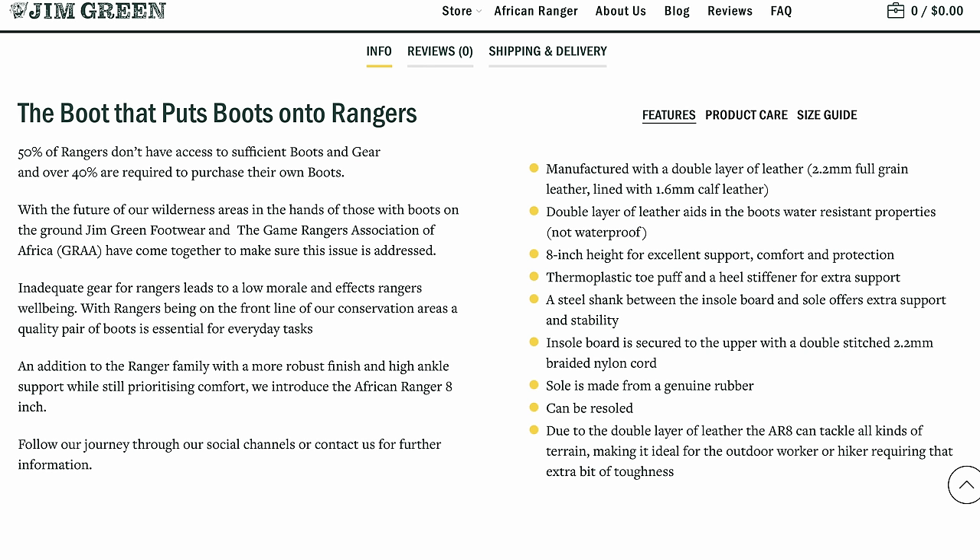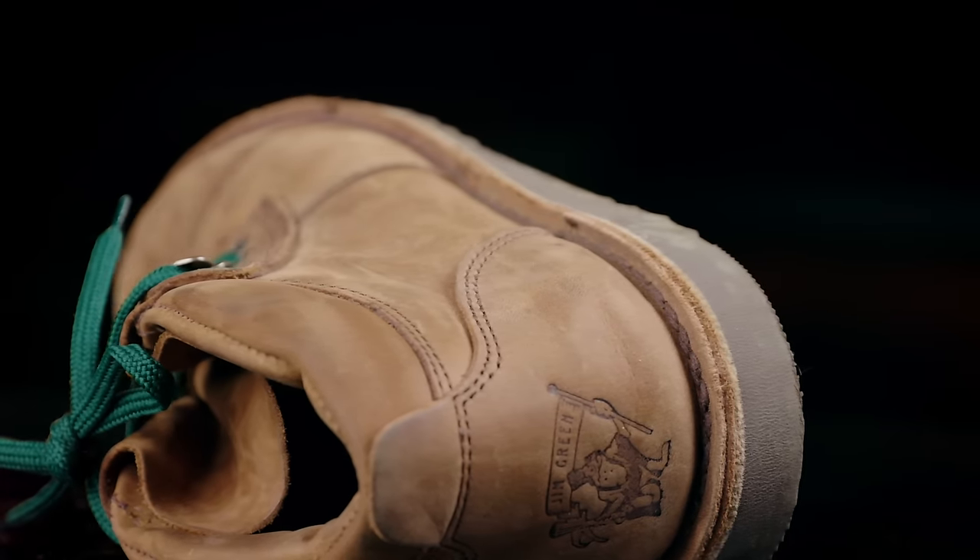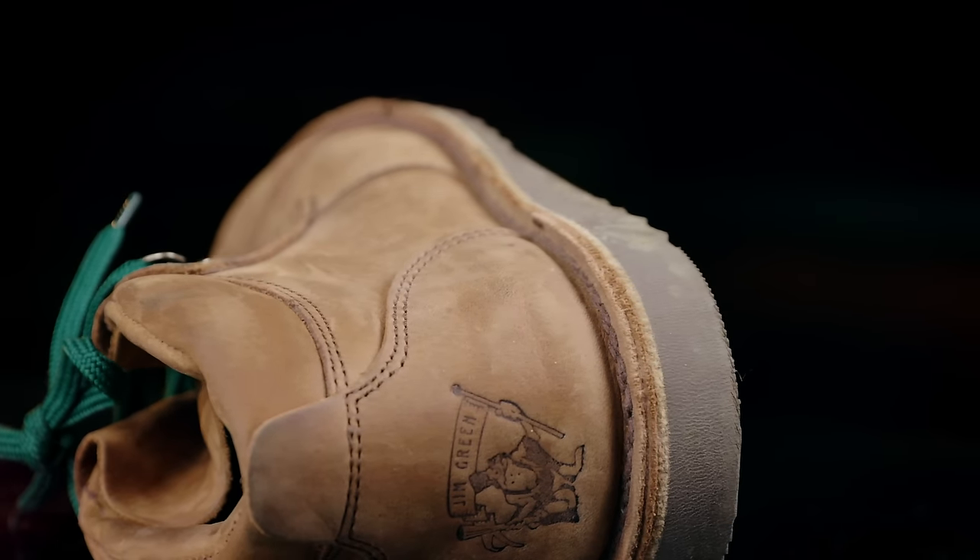Jim Green also donates a pair of their African Ranger boots to a ranger for every 10 boots sold. It's clear that this is a cause that they care very much about. And overall, I think Jim Green met each one of their claims very handily.